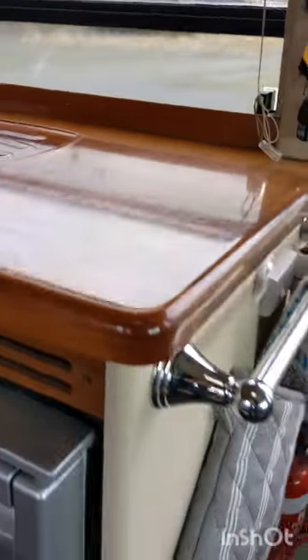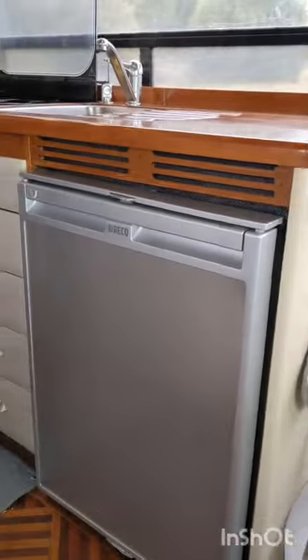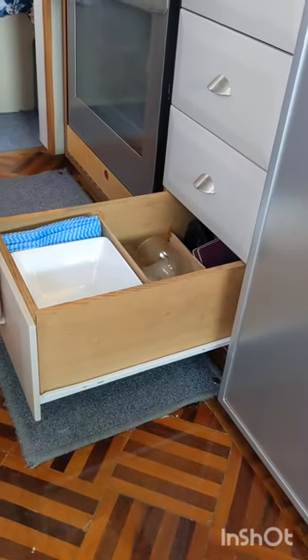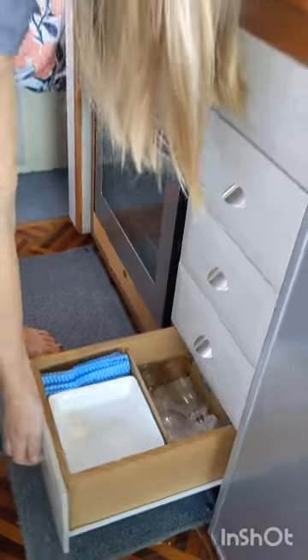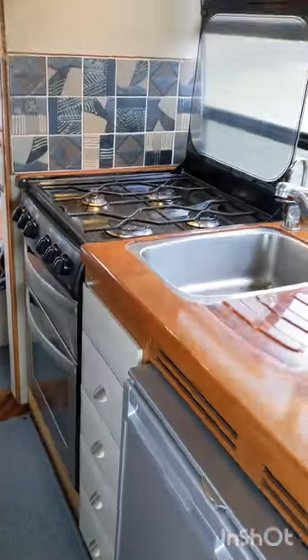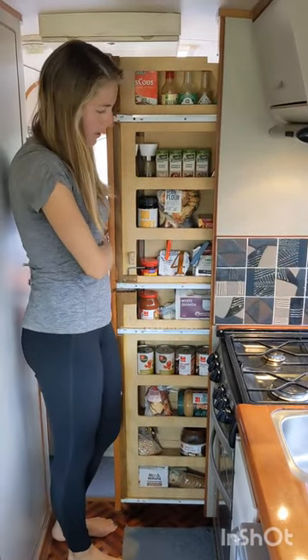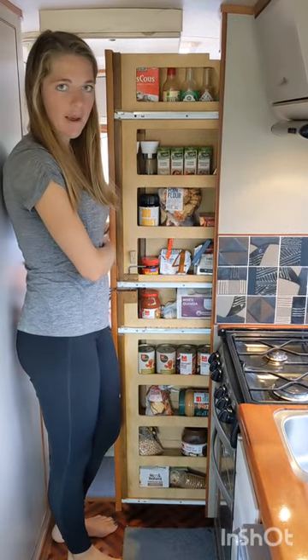There's an under counter fridge with a freezer drawer, and plenty of space for bowls, glasses, plates, mugs, etc. Additionally there's a slide out pantry.